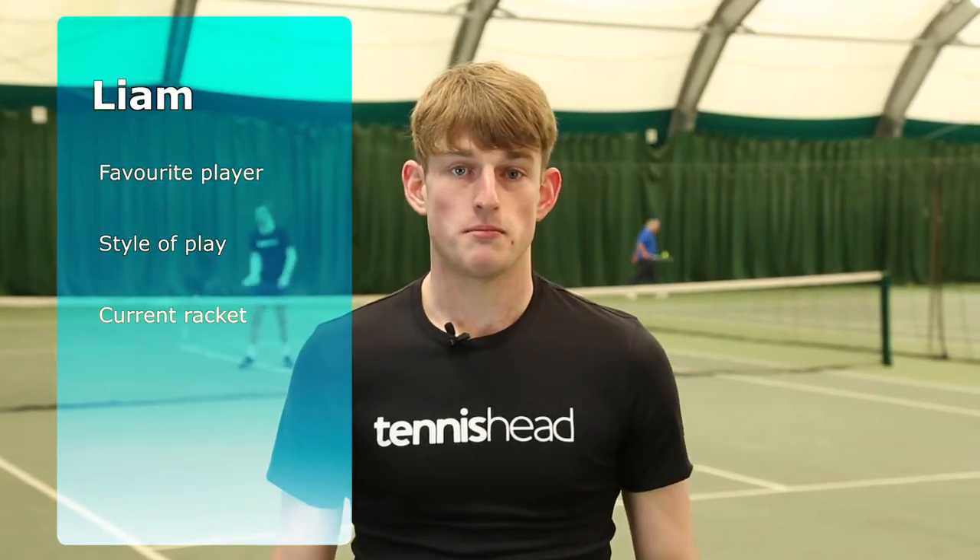Hi, my name's Liam. My favourite player is Roger Federer. When I play I like to change up the pace and my racket at the moment is the Yonex E-Zone 98.